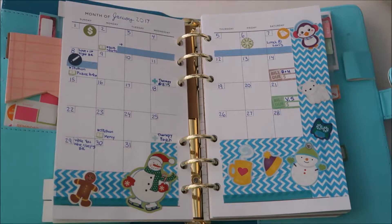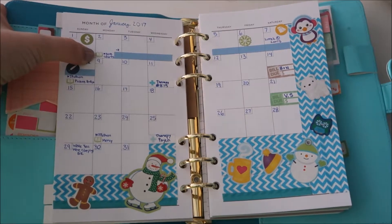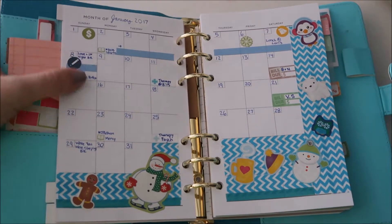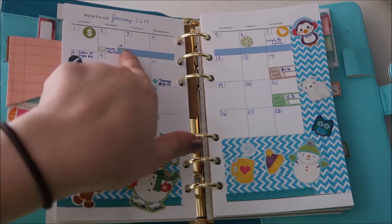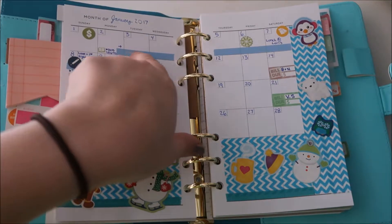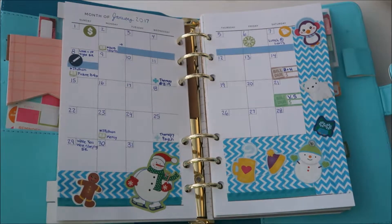I marked the readathons I was doing with these little book stickers that I printed out myself and cut out. I started marking readathons with small washi tape so I could see how long they lasted.